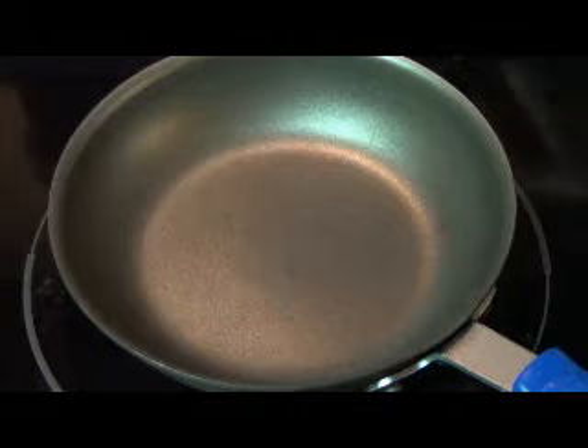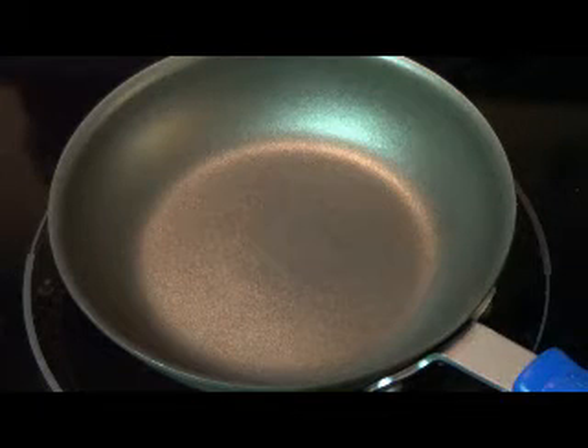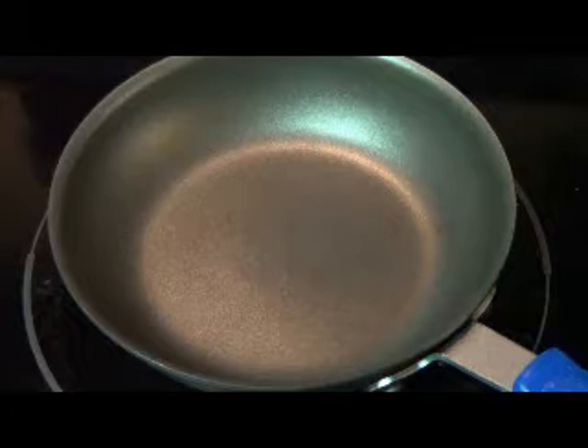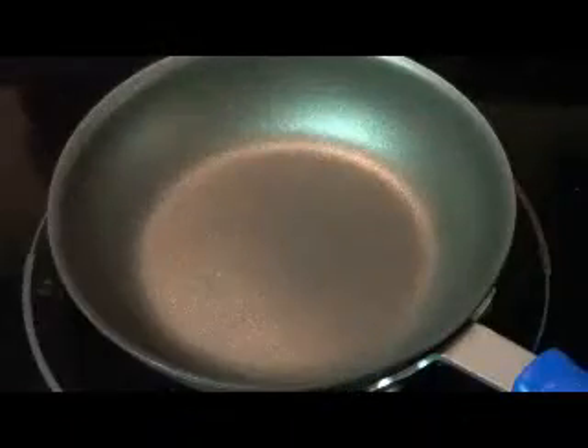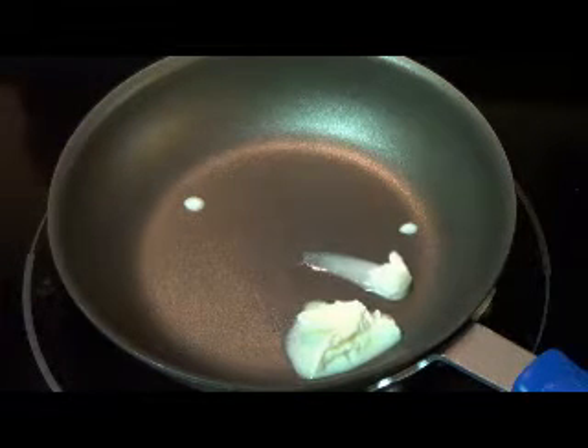Now we're just gonna let this go ahead and preheat a little bit. I like to turn mine down a little bit — just depends on how you like the outside. If you like it a little crispy, turn it up; if you like it lighter, turn it down, however you prefer it. We'll just let it preheat and then get this going.